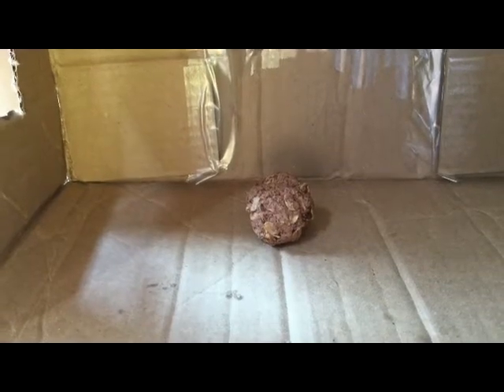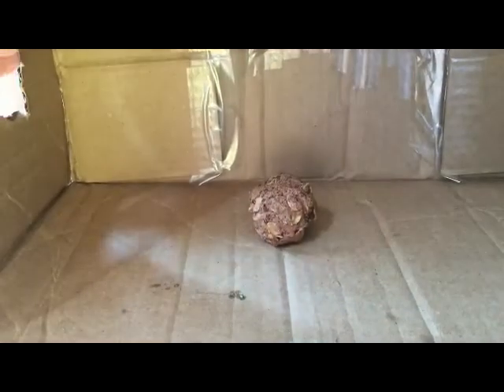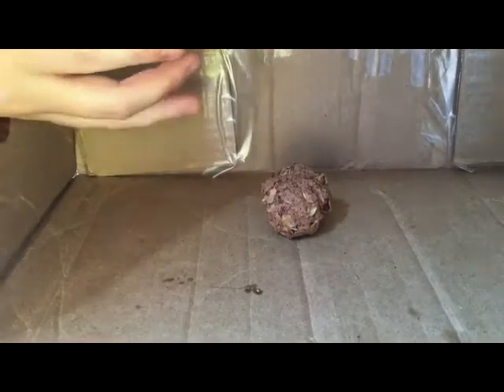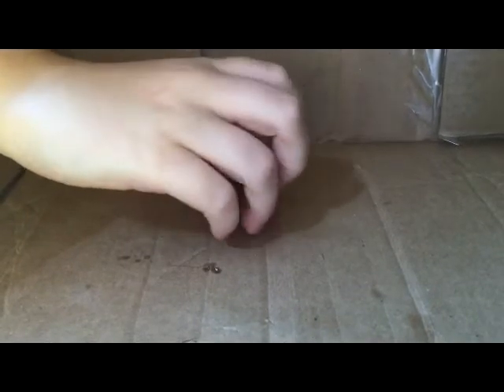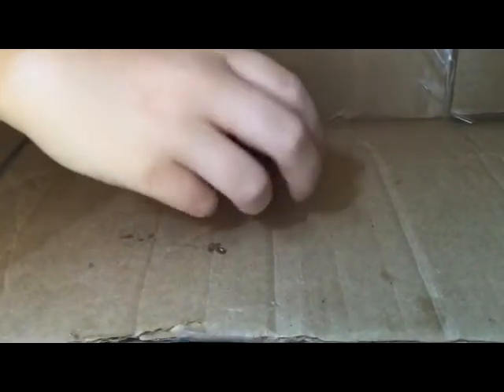Oh, it's a power ball, isn't it? Yeah, that's what I thought. It's kind of obvious. That's it!